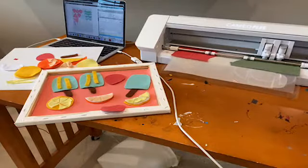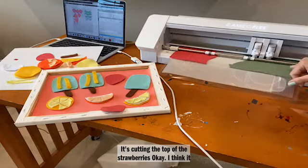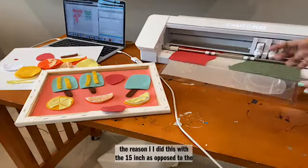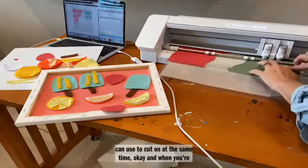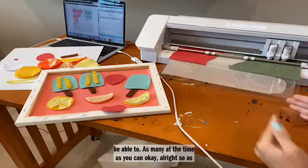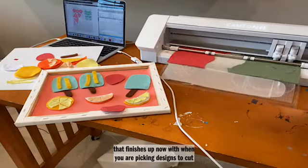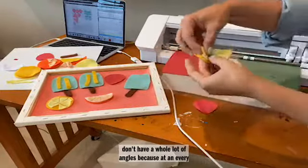When you are picking designs to cut with the rotary blade, you want to try to pick things that don't have a whole lot of angles, because at every angle that's where you get one of those extra loops. It's not just cutting out like a regular blade would do — it has to turn with every single angle. The blade itself can't just go and then turn; it has to go off somewhere else, turn itself, and come back. It does take a little bit longer, but you end up getting gorgeous cuts even on very small pieces.